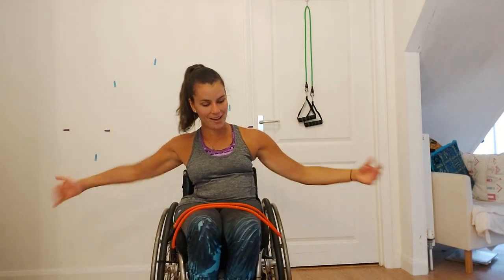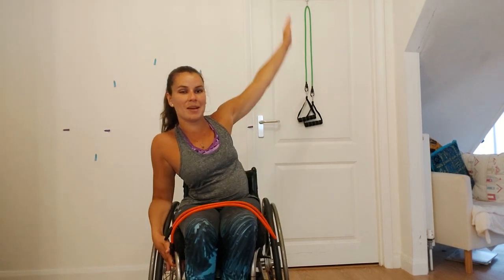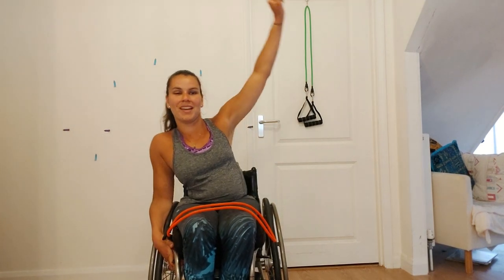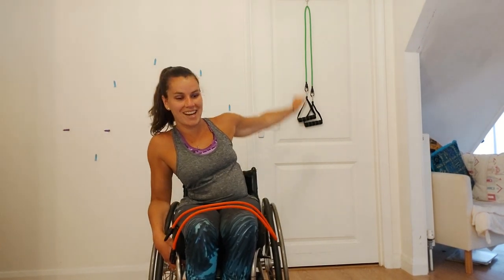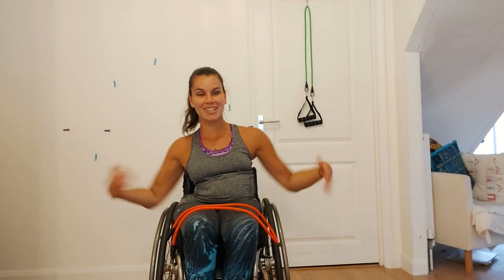We're going to go into our cool down now — that's our five minute cool down. We're just going to start off with rolling our arms backwards, ten times on each arm. One, two, three, four, five, six — oh, my arm is really cracking today — seven, eight, nine, ten. Shake it all out. One, two, three, four, five, six, seven, eight, nine, ten. Shake it all out.